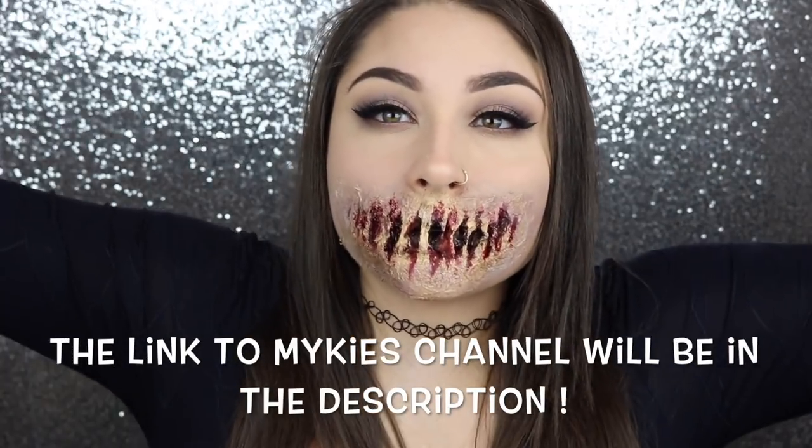Really quick, if you're new here, hello, I am Josie. I hope you will stay and subscribe and become part of the Glam Fam. I post videos every single week. I also have a Snapchat, Facebook, Instagram, and Twitter — they're all at Beauty by Josie K. I hope you guys will go follow me over there, because I do most of my talking to y'all on those platforms.